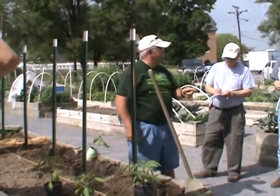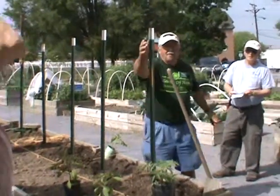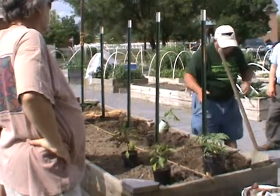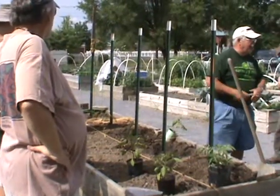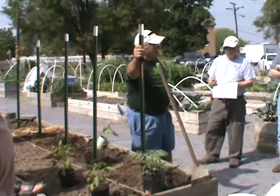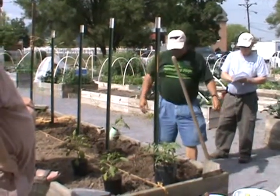The only thing about the cages that I dislike — one of them is they're not really anchored good to the ground. If it comes a monsoon thunderstorm and the winds are 45 miles an hour, it will lay them down. This steel stake will not be laid down. It's going to take something really bad, like an earthquake, to bring it down.